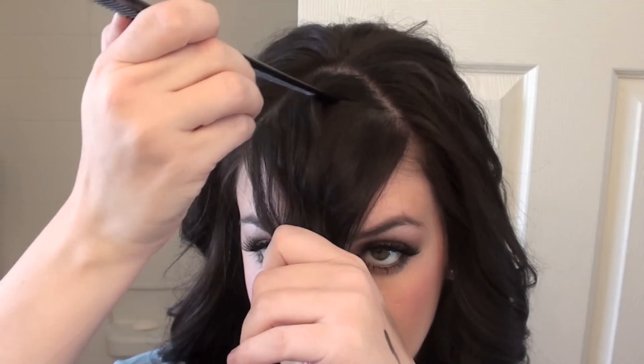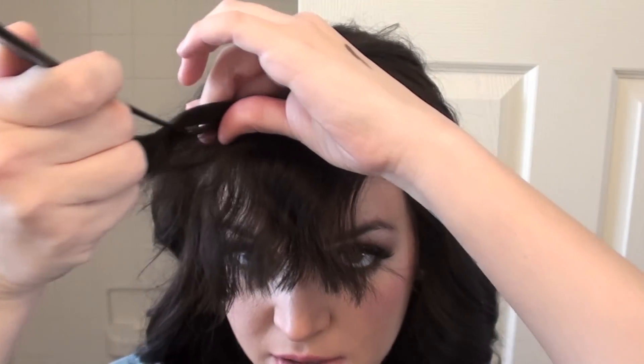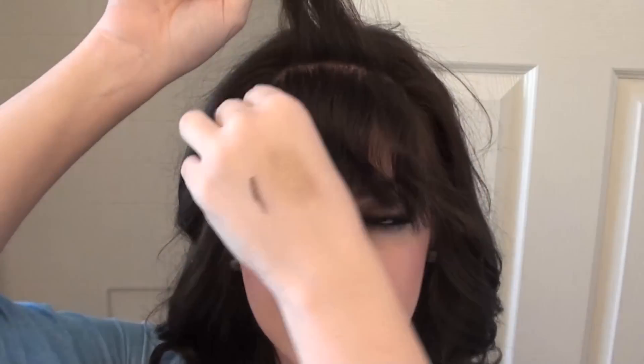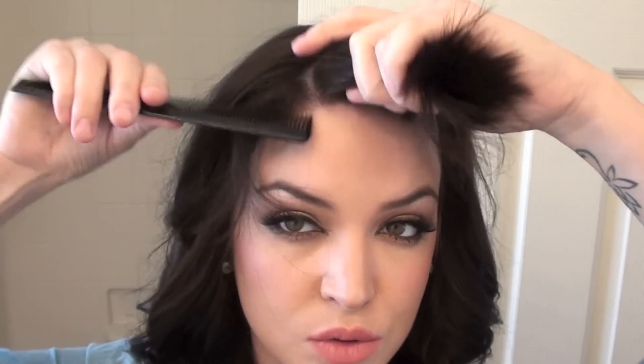Really important: when you cut your bangs in this style, don't go straight across. See how they look really, really thin? If you just go straight across, they just look thin and it doesn't give that nice full look.